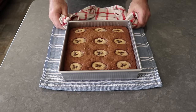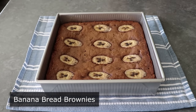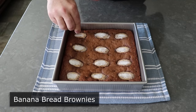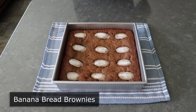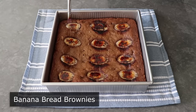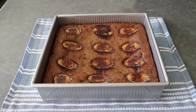Hello, this is Chef John from Foodwishes.com with Banana Bread Brownies. That's right, we're making brownies that taste like banana bread, which were as good as they sound. Plus, as an optional garnish, I'm also going to show you how to brulee banana. Or maybe I'm going to show you how not to brulee banana, since there was a little bit of an incident. But we'll get into that later.